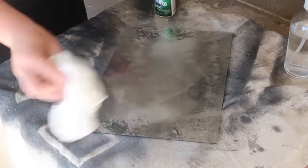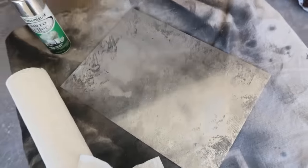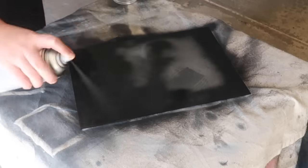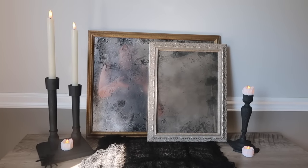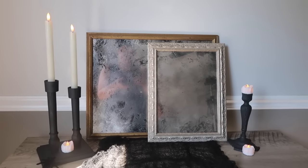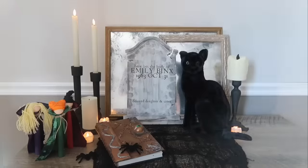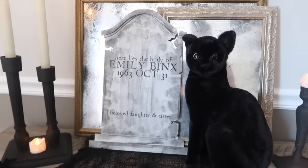Once I got the effect that I wanted, I let that completely dry and then I flipped it over and spray painted the back with a black matte spray paint — that is going to create the spooky effect. Then you can pop it right back into the frame. These are awesome for staging, great for layering to style a variety of different things, and so quick and easy. Each frame was under five bucks — win.